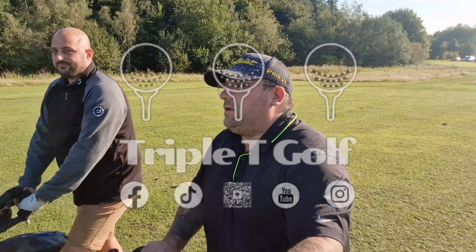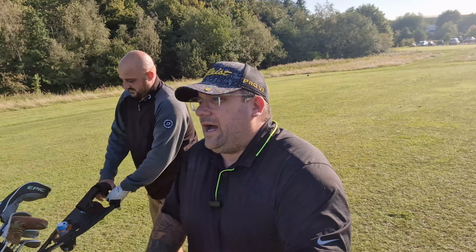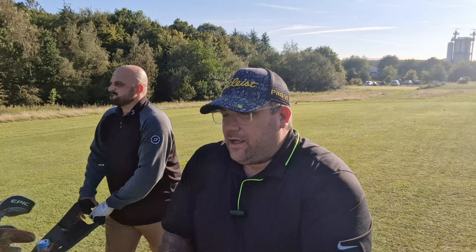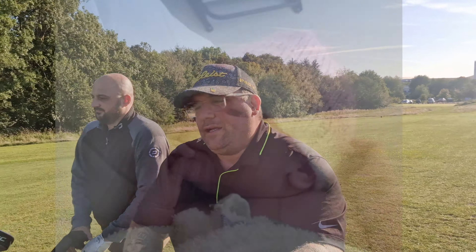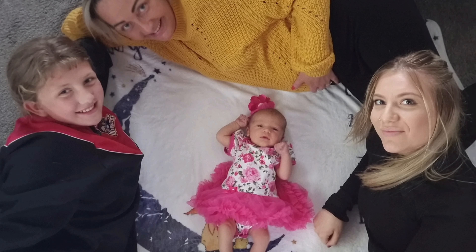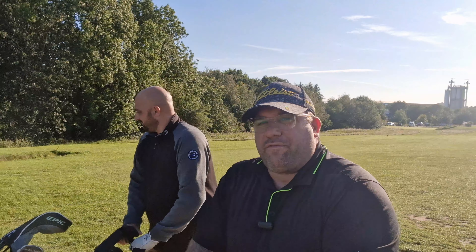Hi guys, welcome back to Triple T Golf. A little bit of an update tonight on what's going on with the channel, and we're going to do a little bit of par 3 bullseye with some special balls that Darren's got for us. The reason we've not been uploading as often, especially with the shorts, is I've got a new little baby - Ariella Dottie Lee Schofield. Mum and baby are doing fantastic, sisters love her, brothers love her, I'm absolutely doting all over her, and even Stan's come around for a cuddle.